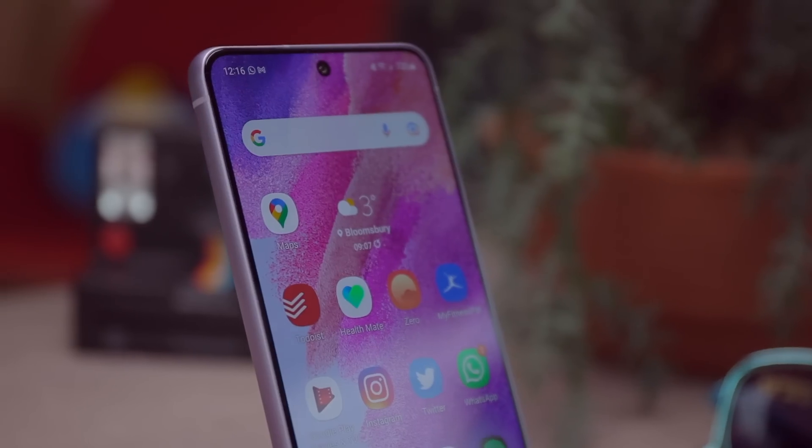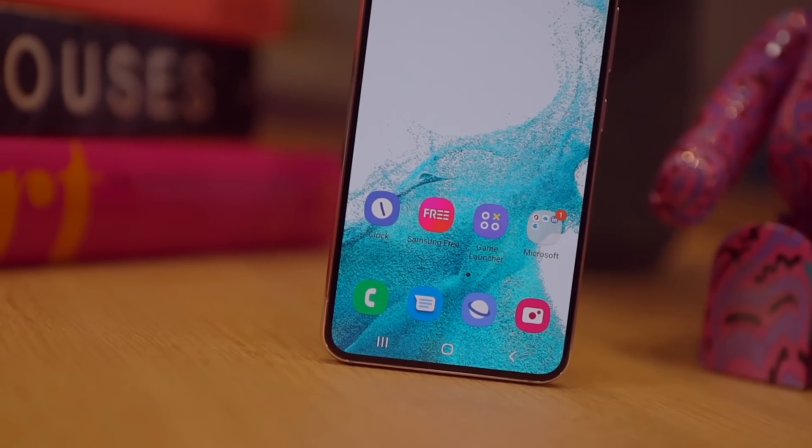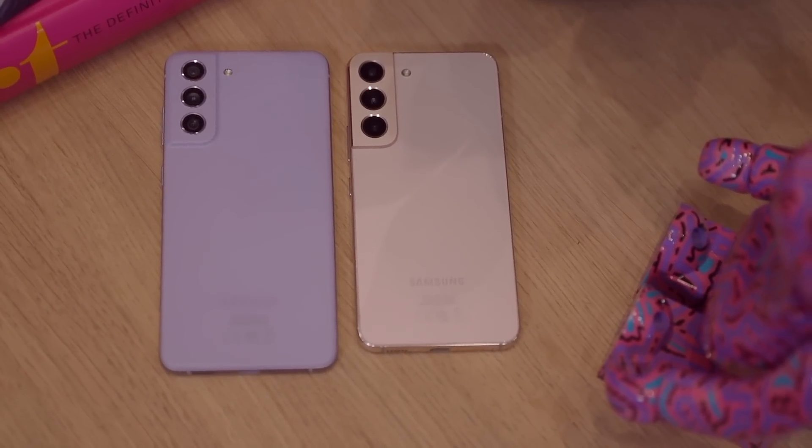Samsung has just announced a new Galaxy S22 series, but it feels like only weeks ago that it announced the Galaxy S21 FE — which is because it was. That phone launched 11 months after the S21 series, came out at the beginning of this year and feels super recent. They're also priced pretty similarly; here in the UK at least, it's only a £70 premium to get the S22. So who on earth would go and buy an S21 FE these days?